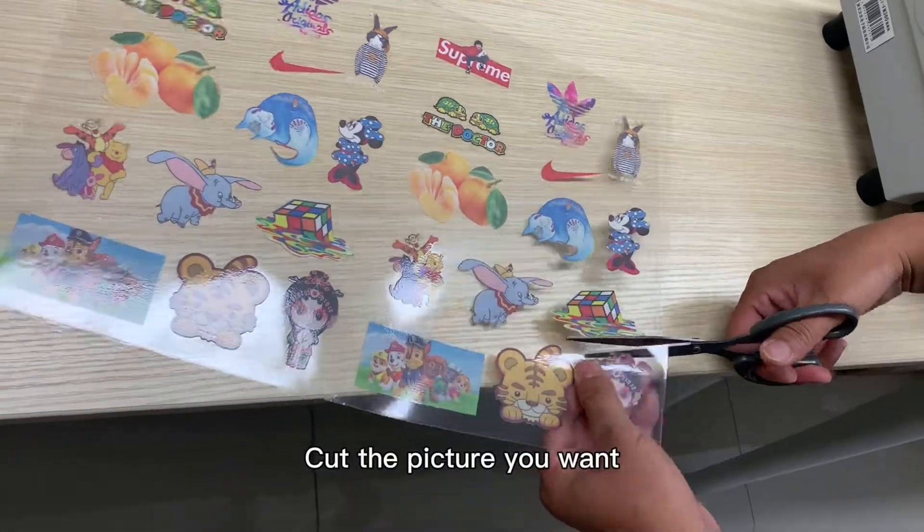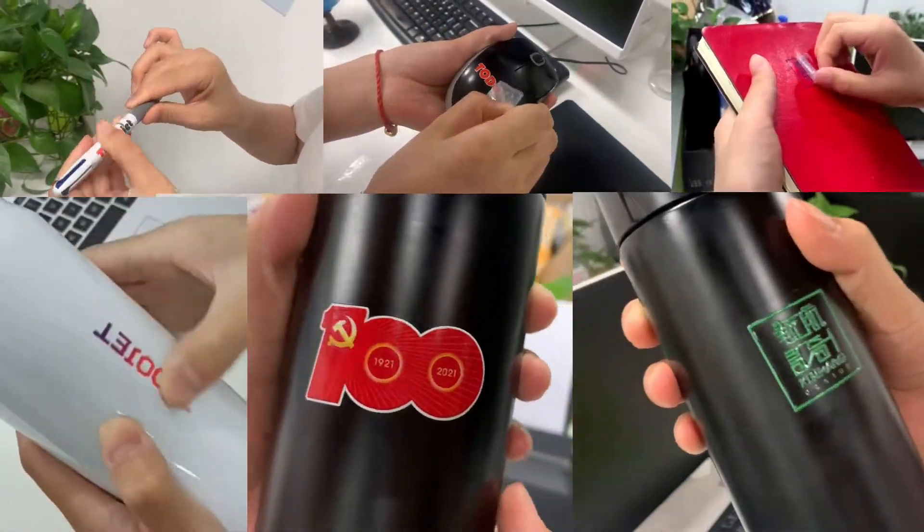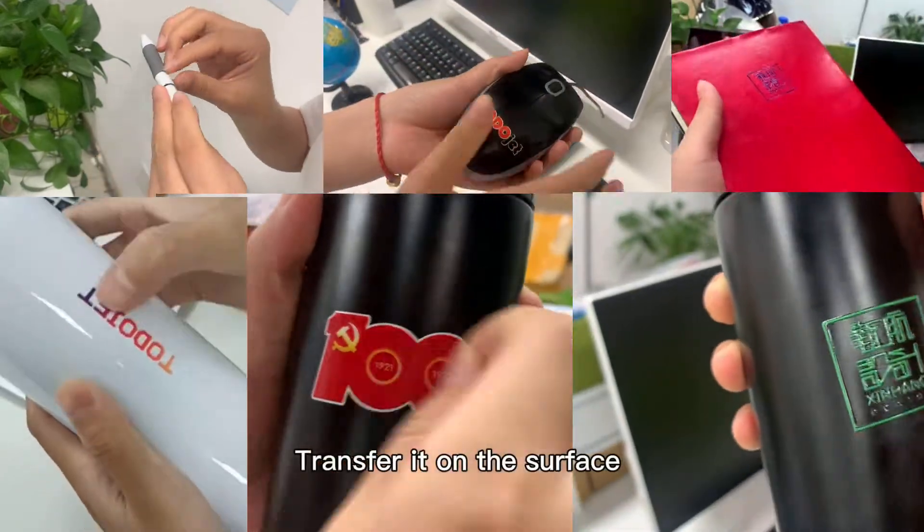Step 4. Cut the picture you want, then transfer it on the hard surface.